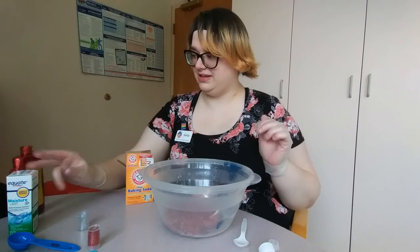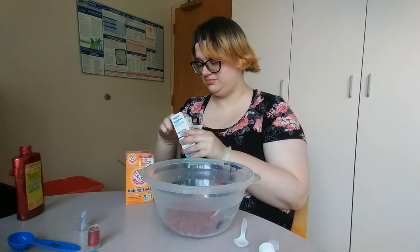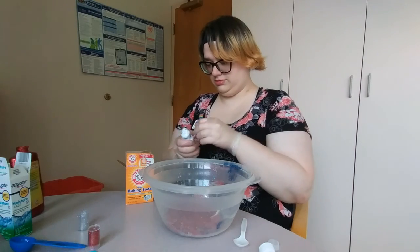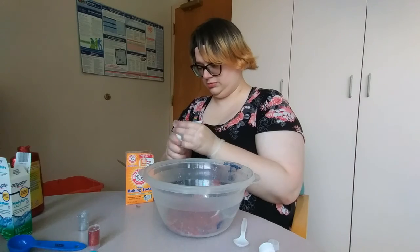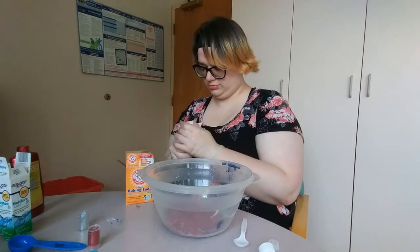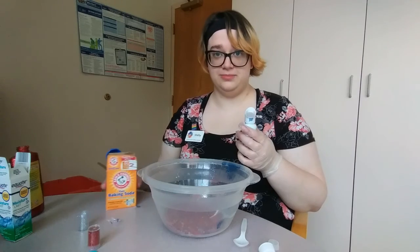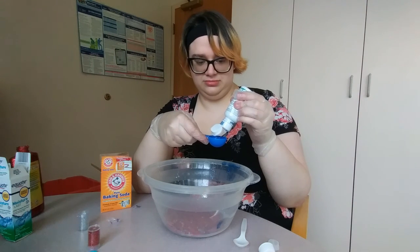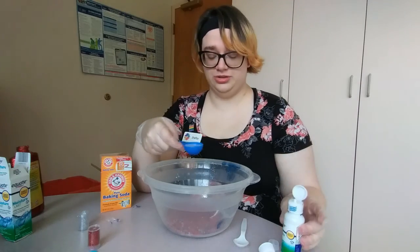And then once you've got that mixed together, you're going to get your saline solution or your contact lens solution. And you're going to measure out two tablespoons. Make sure to add it really slowly and stir the whole time.